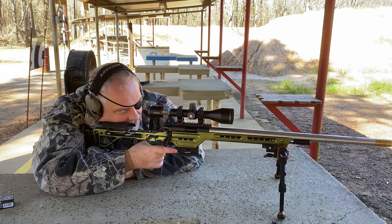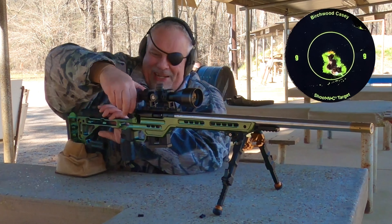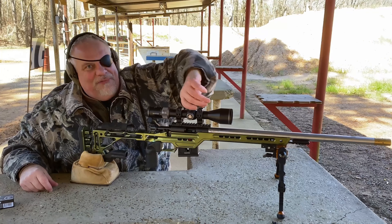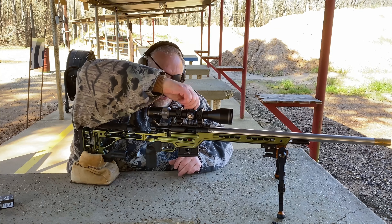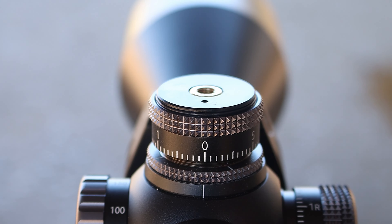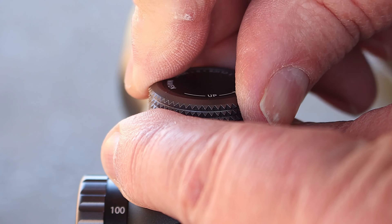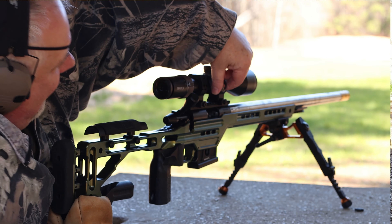Fourth shot. Digging it, I'm digging the shit out of it. When I first got this thing in, honestly, I thought you couldn't re-zero the turrets. You can, but they're machined so tightly that I couldn't tell that they came off. This thing is a really, really nice scope.